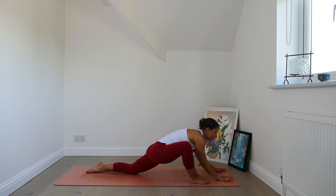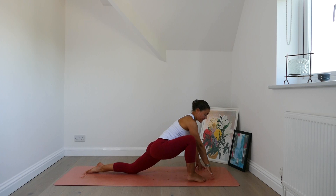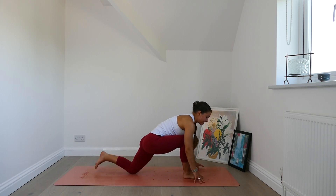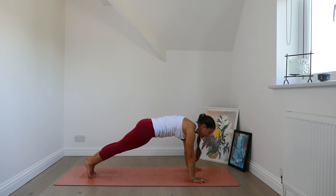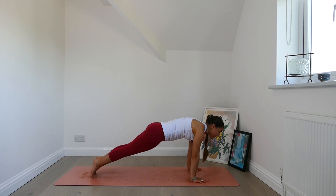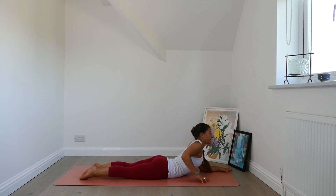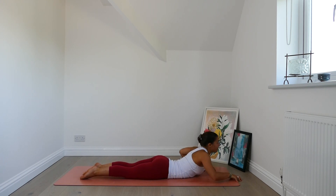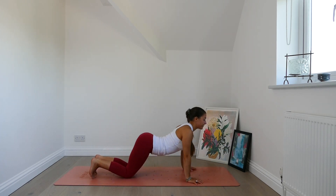Inhale, lift the body back up. Edge the right foot to the middle of the mat and step back plank pose. Take a breath in plank. Exhale, chaturanga or modify. Inhale, find sphinx — gentle back bend. Exhale, settle back down. Bring the hands back, tuck the toes, find your way to downward facing dog.